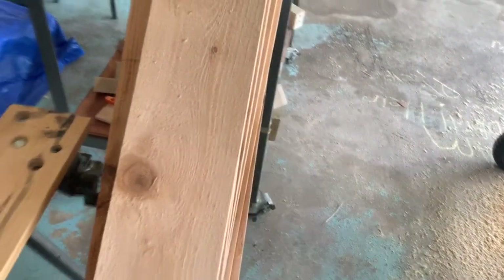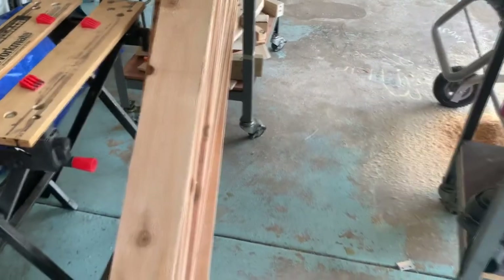They're pretty rough and I don't really feel like sanding all of them, so I have a hand planer. I might just try planing and see if that makes it better. I don't need it to be super smooth, just decent looking, so I'm going to give that a shot.